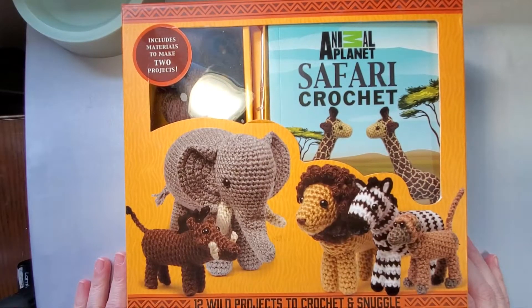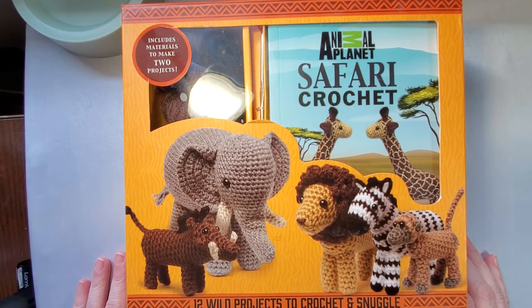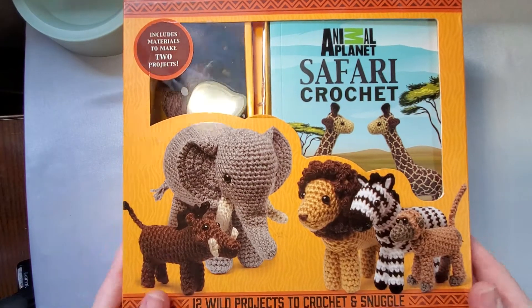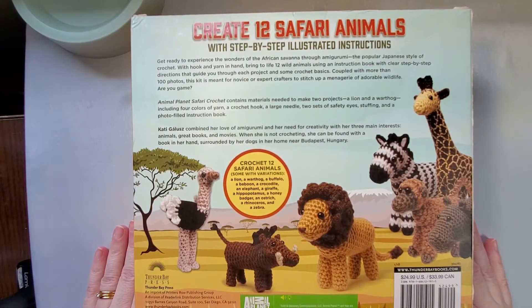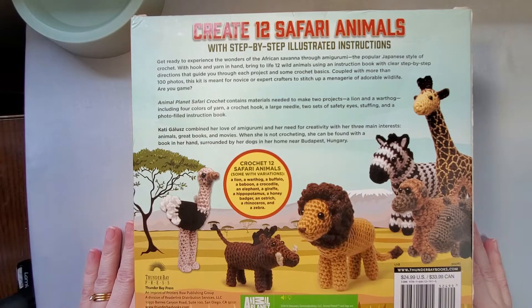Hello! Today I'm going to unbox the Animal Planet Safari crochet kit. There are 12 projects you can make with this. Here's the front of the box and then we've got the back of the box. It comes with everything you need to make two of the projects, and I'm going to show you one of the finished projects once we're done with the unboxing.